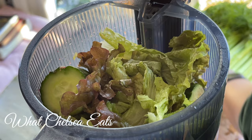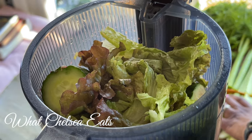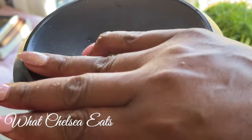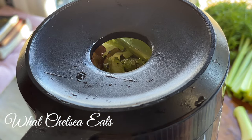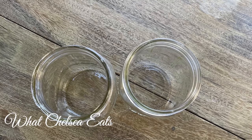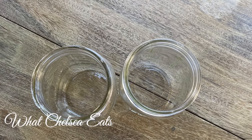Throw all the rest of your ingredients in your juicer and juice until your heart's content. Once you're done juicing, I strain my juice and pour it into glass mason jars.